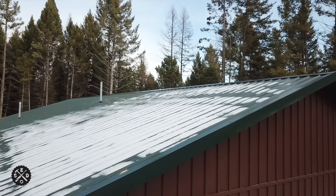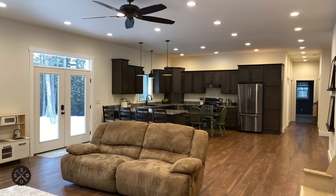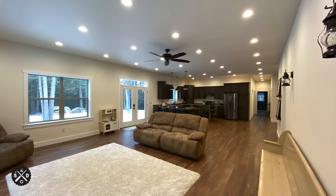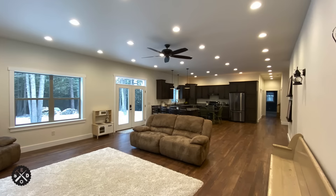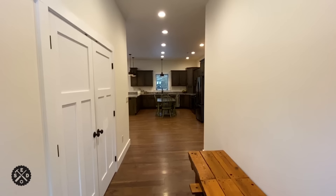Hey guys, this is Paul from Smart Easy DIY. Today I wanted to make the next video in the pole barn house series — a walkthrough of the pole barn house now that it's finished. A lot of people have asked about the size: it is 36 by 64, 2300 square feet, and it has 10-foot ceilings, which makes it really nice for feeling open and roomy. Today's video is just to give you a walkthrough, show you the colors, how it's laid out, how it turned out.